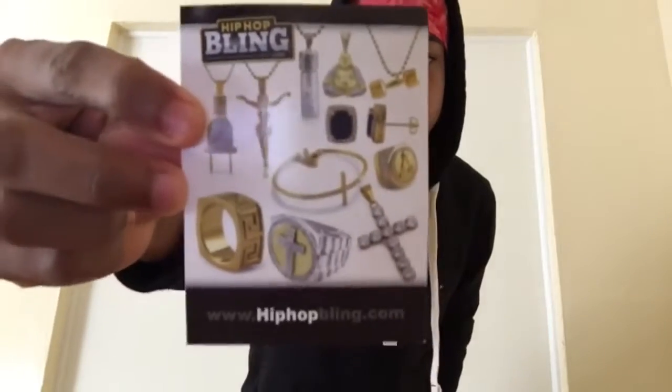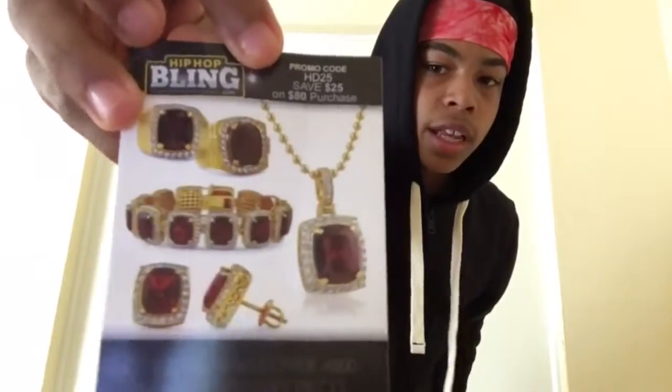This is Hip Hop Bling. They've got all types of jewelry — rubies, Jesus pieces, crosses with diamonds, all that. On the website you get what you pay for. They've got stuff from five dollars to forty dollars, which is 14-karat gold plated — not solid gold — gold plated and stainless steel.